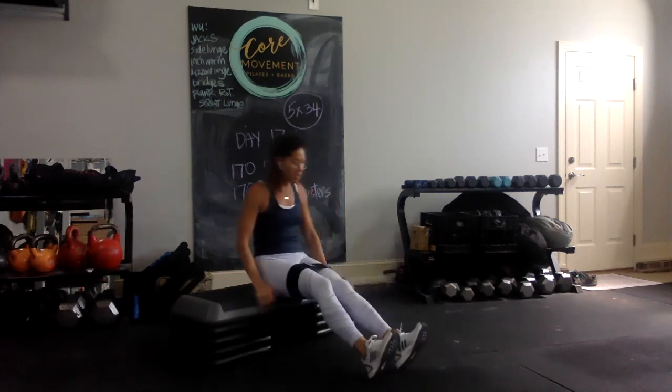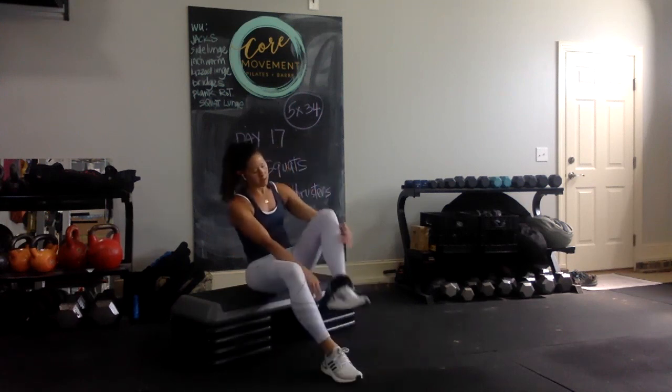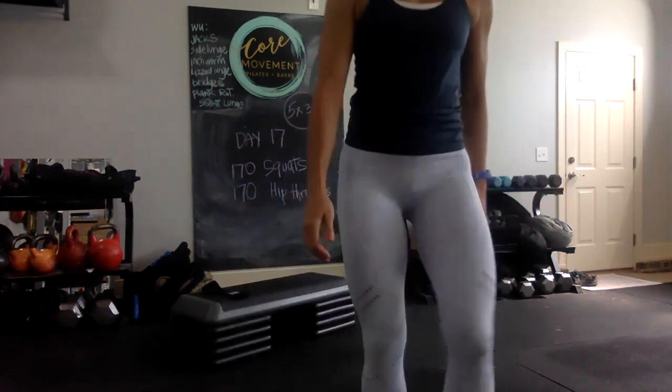And there you go — day 17 of your 30-day at-home glute challenge. Alright, until next time, keep on working the booty! Bye!